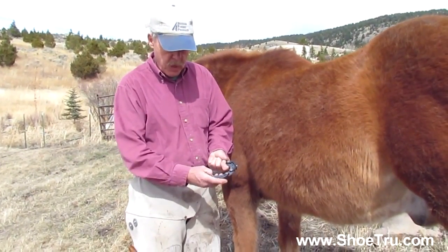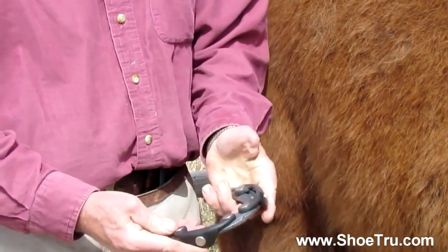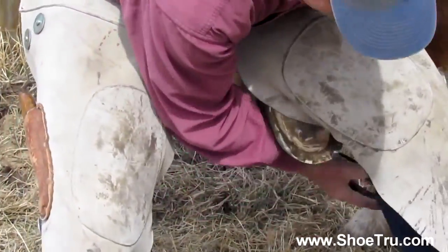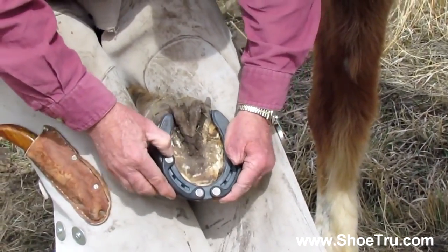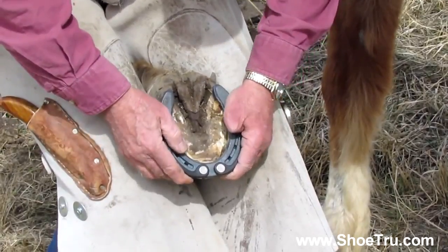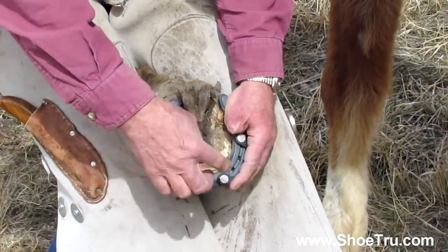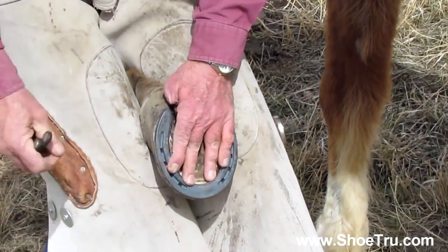Now for a sore-footed horse or a colt having a real problem, I put the two clips on like we did earlier at the 10 o'clock and 2 o'clock positions. I pick the foot up, pull the shoe up — it can't move anywhere. It's solid; obviously it can go forward, but side-to-side movement is locked. The horse can do about anything. I start this nail, start this nail, take the clips off, and finish my nailing.